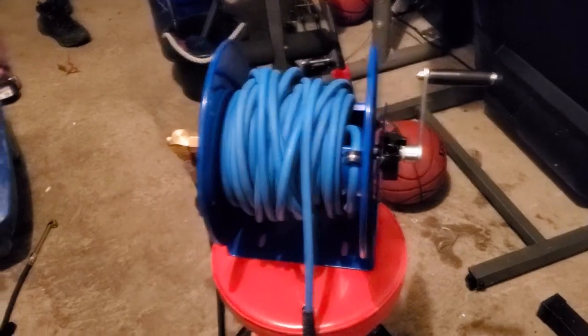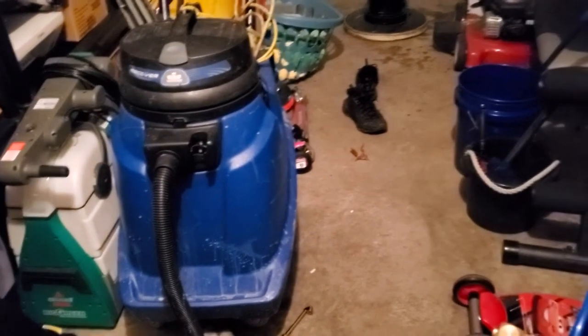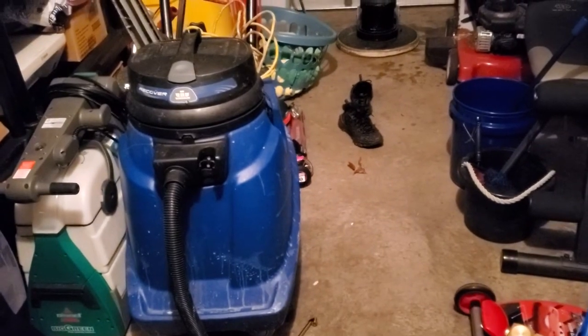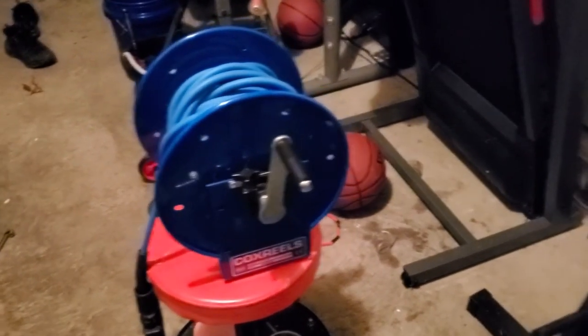I just did a stripping and wax job — video coming soon on that. I'm actually editing that video so be looking out for that. Yeah, I got this reel and I'm about to use this thing. Hopefully I can have a video for y'all soon with the whole setup.